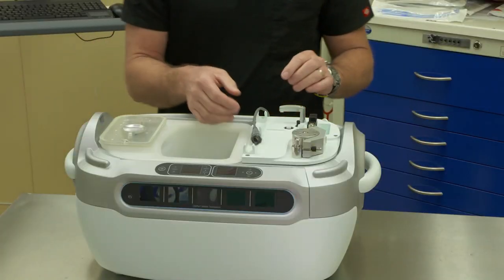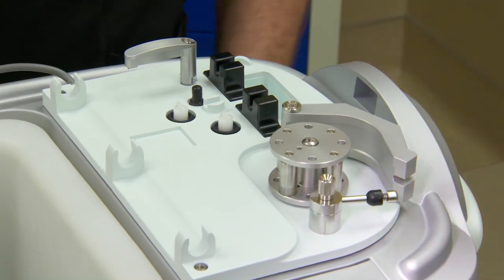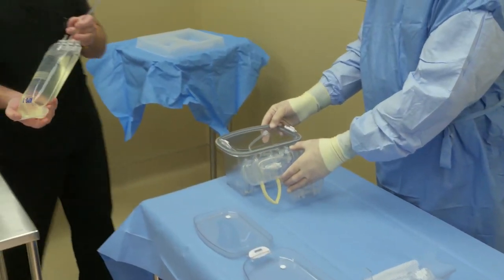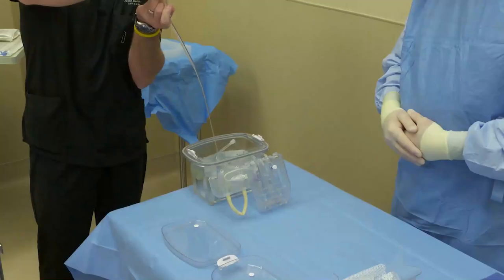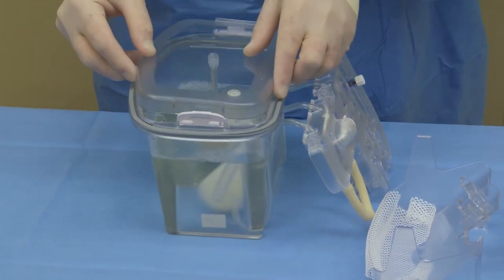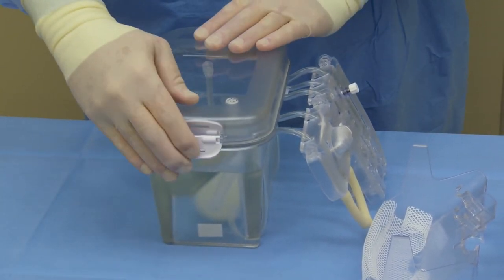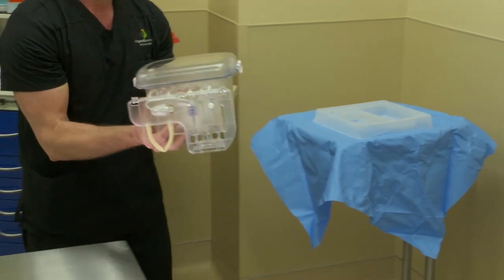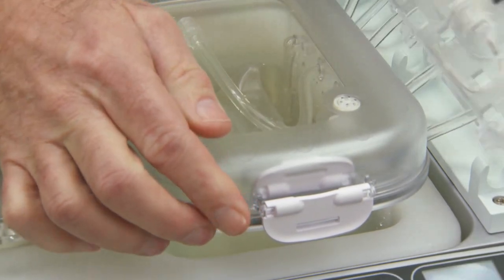A non-sterile person will then prepare the Lifeport Kidney Transporter to receive the perfusion circuit by opening the spring latch arm, tubing raceway, and locking arm. The sterile person on the field will then place the perfusion circuit on the edge of the table in preparation to receive one liter of KPS-1 preservation solution. Inner and outer lids are then replaced on the Lifeport Kidney Transporter perfusion circuit. The circuit is then handed off the sterile field to a non-sterile person for finalization of setup, and the perfusion circuit is placed into the Lifeport Kidney Transporter ice container.